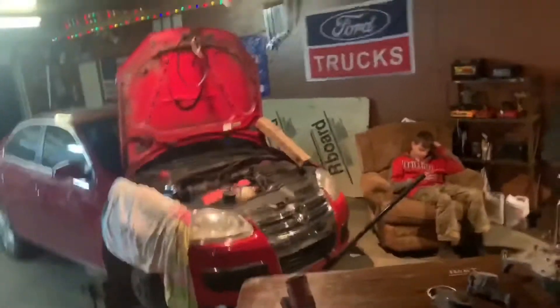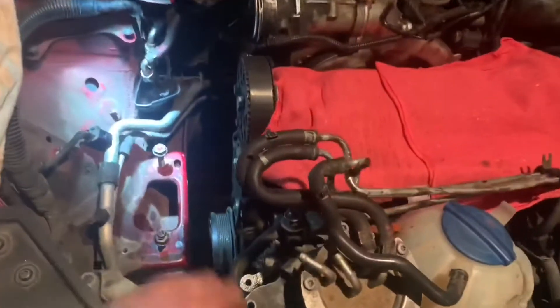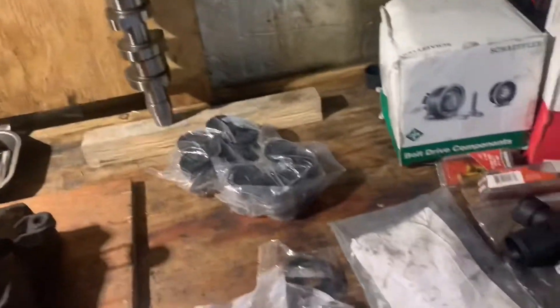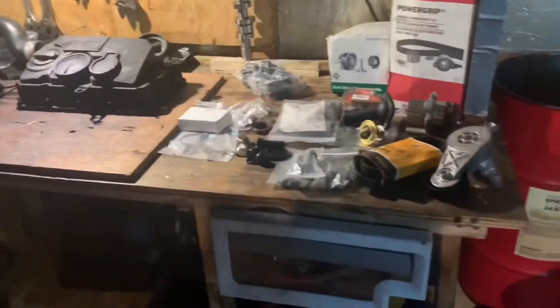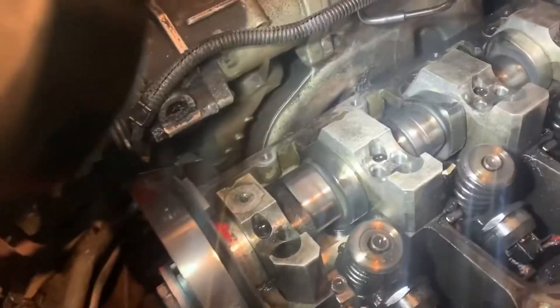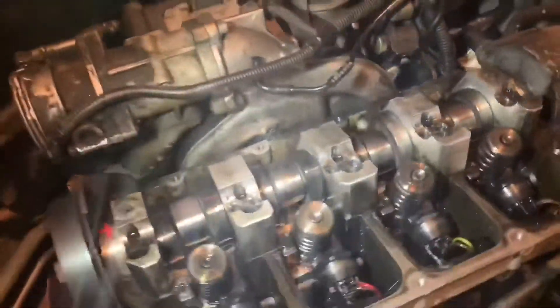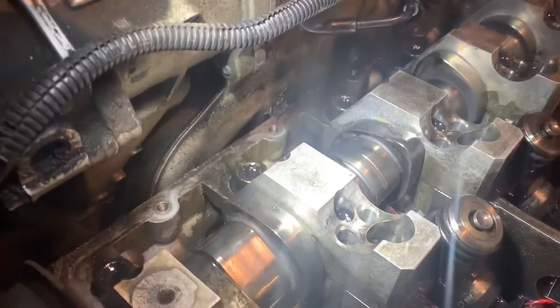Welcome back to the channel. Today I've got a 2006 Volkswagen TDI — turbo diesel injection. I'm gonna be putting a new cam in it, get the old one out, and share my knowledge. The main focus of this video is to shed some light on cam failures on these TDIs — why they fail, how to tell, and what the symptoms are.